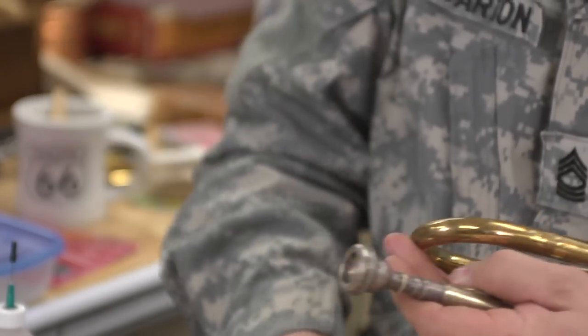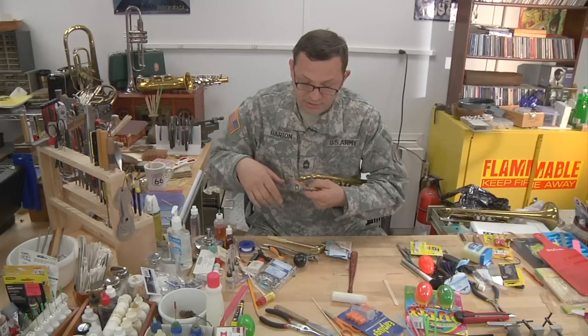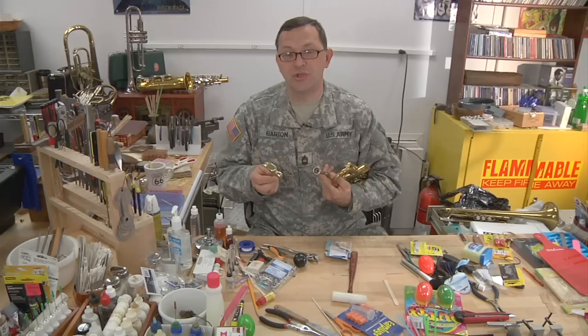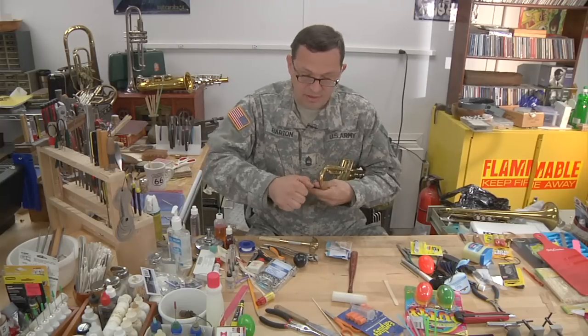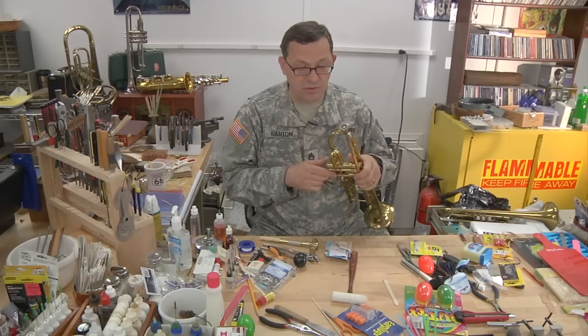After a few attempts, do a gentle twist and see if it comes out. Typically it won't. But if it does, that's about as much hammering as you should do. If you can't get it out with just a moderate amount of tapping, you're going to have to put this in a bag and take it to a repair shop.